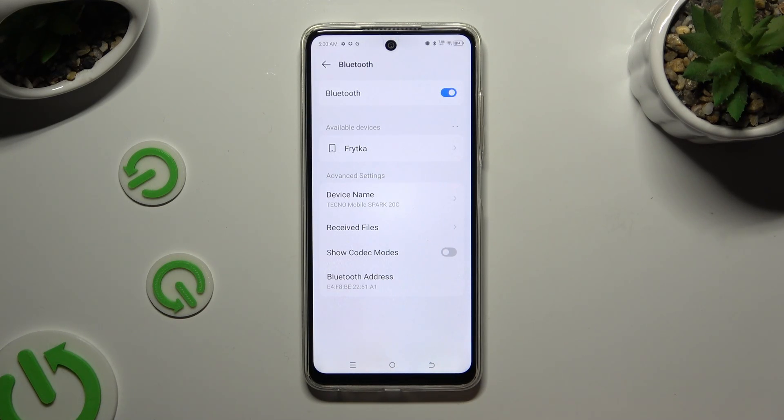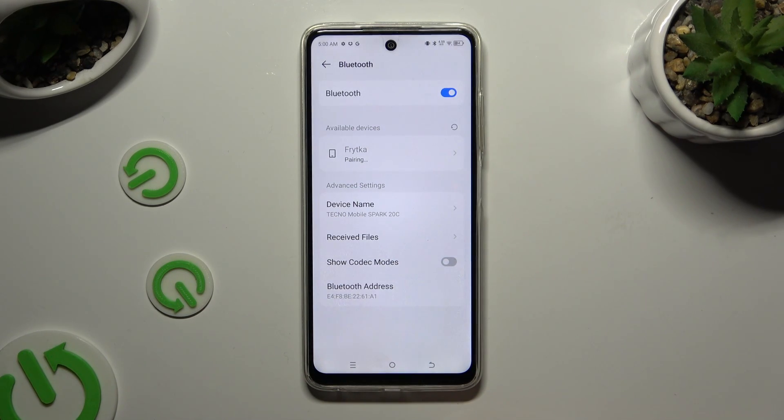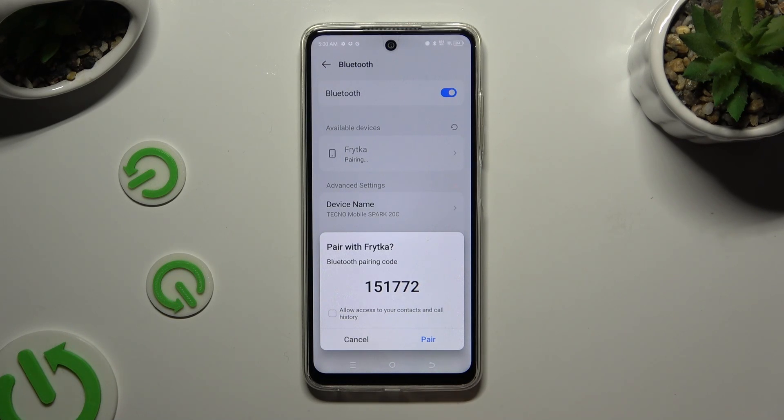When they do, tap on the one that you wish to connect to. Then select Pair in the pop-up and wait for the other device to do the same.